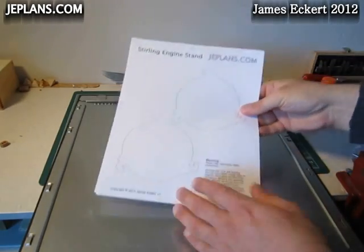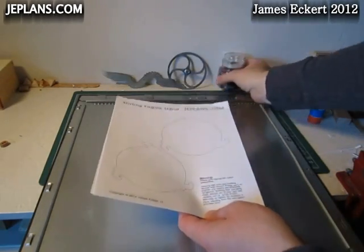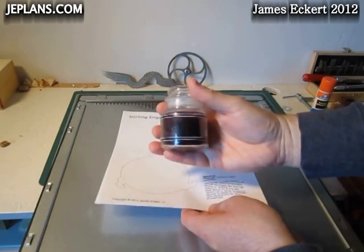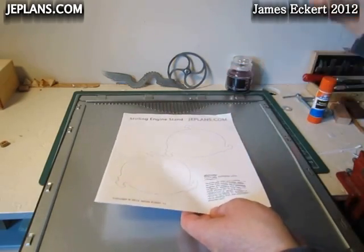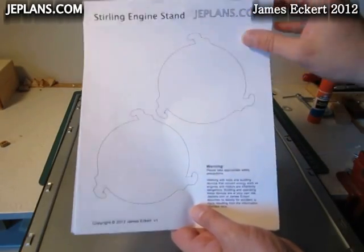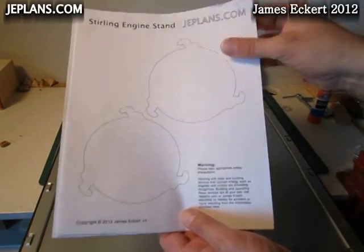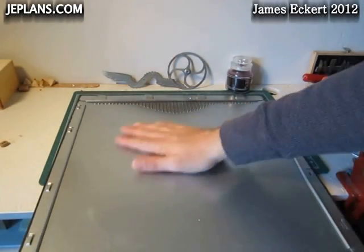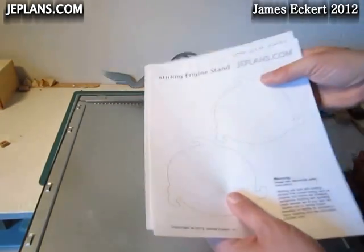Today we're going to be making a sterling engine candle stand. It's going to be roughly the size to fit a candle that is about this size. We've got our plans here, available at JEPlans.com. We're going to attach those with some masking tape — put the masking tape down first and attach the plans.